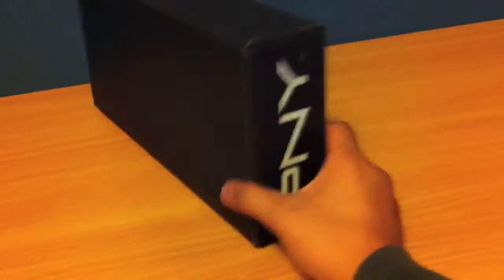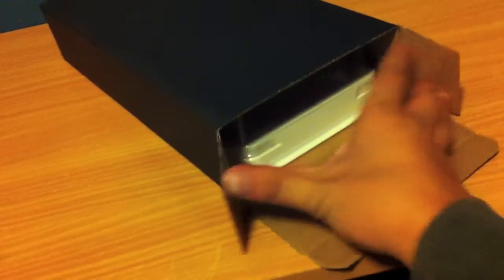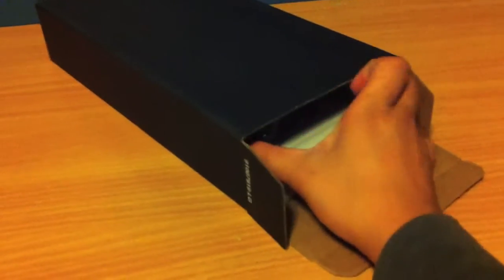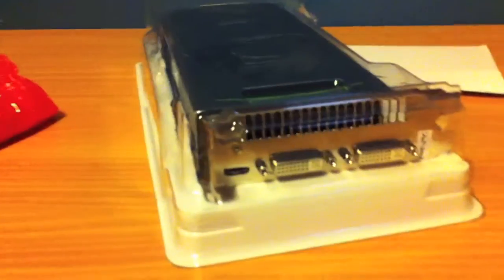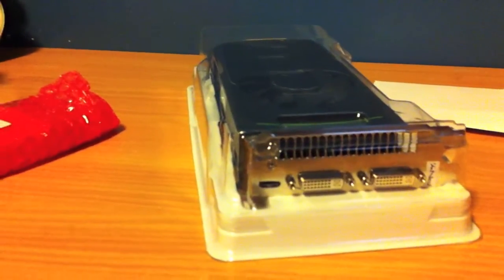This is the PNY GeForce GTX 560 Ti — it comes in a sleeve box. Here is the card and it is a pretty big card, almost the same size as my 4870. It covers two PCIe slots whereas my 4870 only took one, so I'll have to remove one cover to get this to fit.